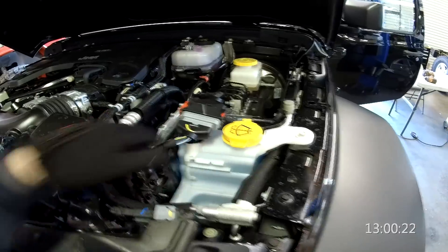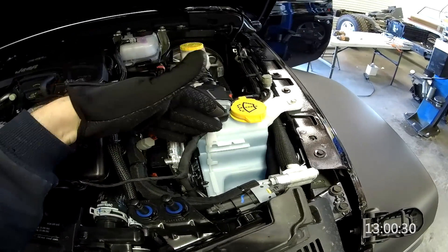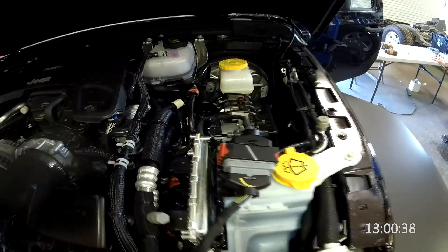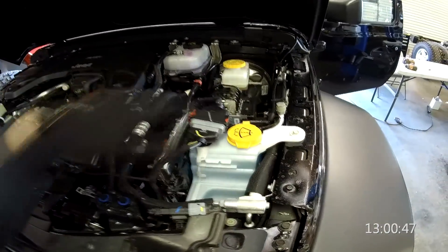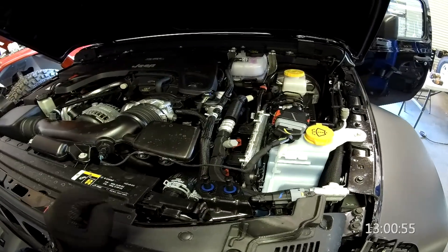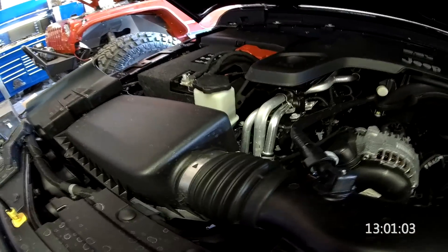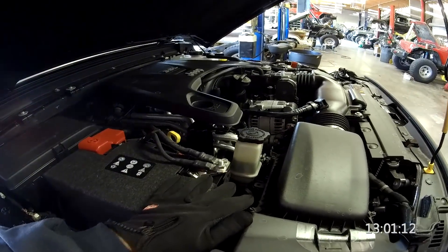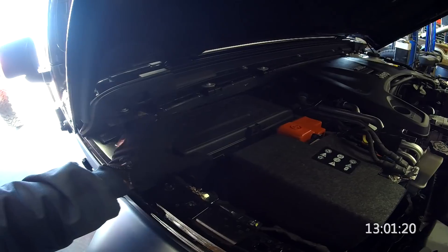We've got our windshield washer reservoir here. It looks basically like the same computer as a JK but mounted sideways. On the JK the windshield washer bottle was a little more forward and this was slotted in sideways. Looks like our hydraulic control unit and ABS module are right back where they were, as well as our master cylinder and brake booster. A couple of extra bottles on some JLs: one is for the intercooler on the four-cylinder turbo, and one I believe is for hydraulics, possibly for the diesel. We've got our power steering over here. The battery has now been flipped with the TIPM — the battery used to be in the back and the TIPM used to be in the front.